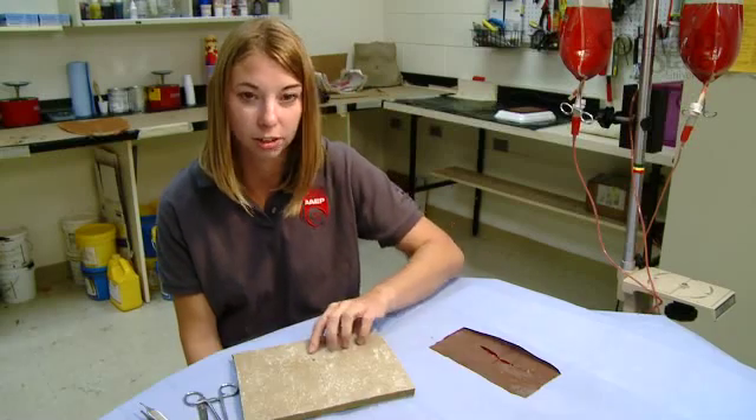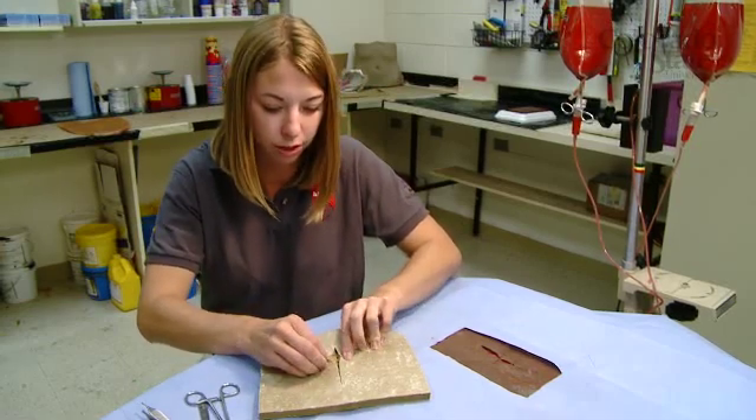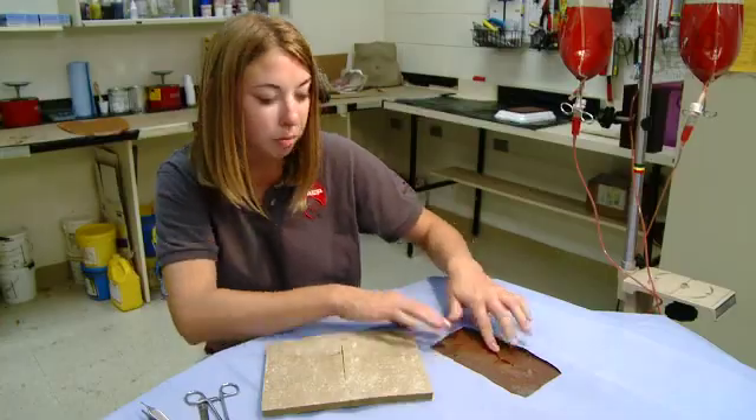I think it's amazing — this simulation feels like the real thing. I remember as a second-year vet student using carpet pads, and your sutures just rip out and they don't stay very well. There's no tissue layers. I'm amazed by the tissue layers on this: the skin, the subcutaneous tissue, even the muscle.